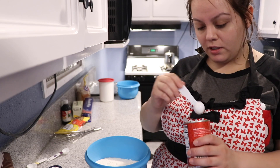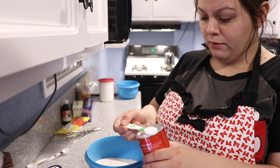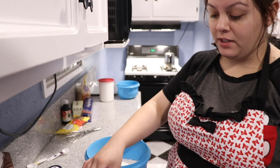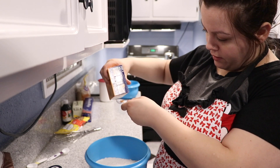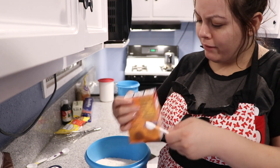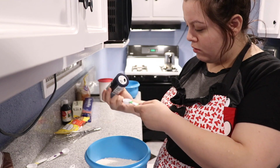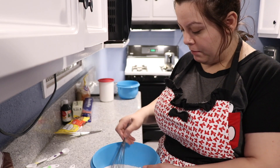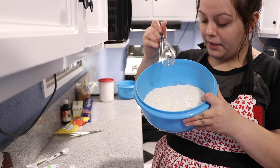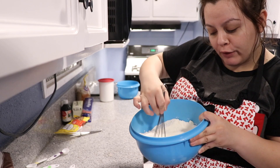Now I have my baking powder and it says I need one teaspoon — this stuff is rock hard, I have to soften it up. One teaspoon goes in. Now it says I need half a teaspoon of baking soda — I have to be careful filling this. Then it's asking for one teaspoon of sea salt. I'll just mix everything together — flour, baking soda, baking powder, and sea salt — using one of these.